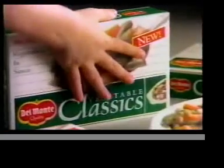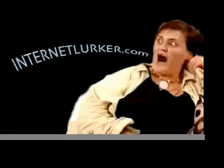New Del Monte Vegetable Classics. So easy and delicious, some people are nervous. New Del Monte Vegetable Classics.